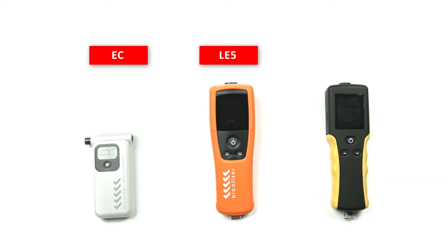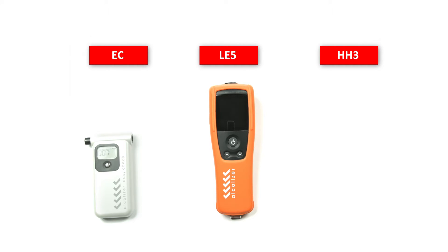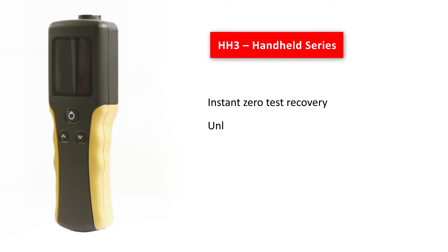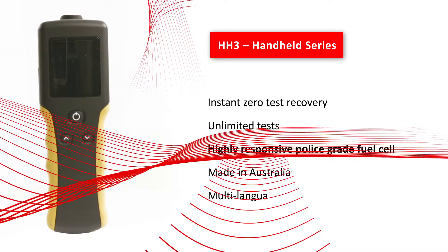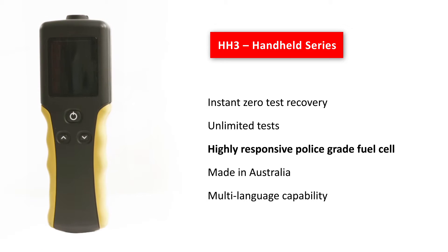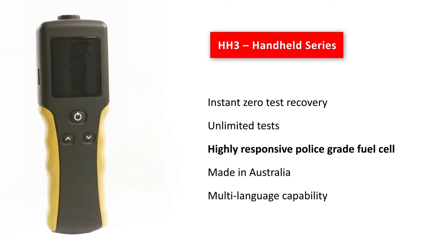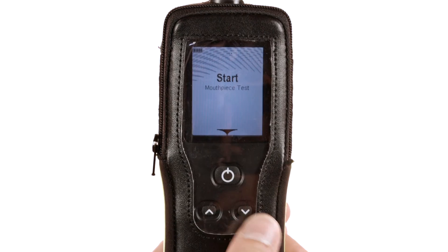Designed and manufactured in Australia, the HH3 was created specifically for commercial and industrial alcohol breath testing. The HH3 is an ideal instrument for business and industries aiming to maintain a safe and capable workplace for its employees. The HH3 is simple and intuitive to use with a multi-function capability enabling active and passive testing mode.